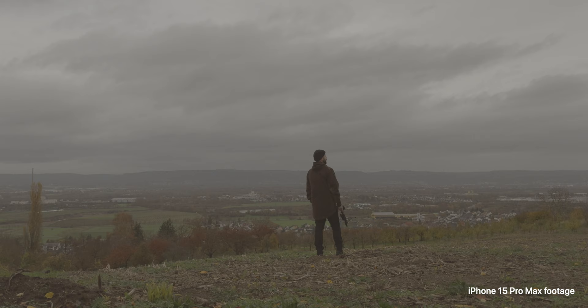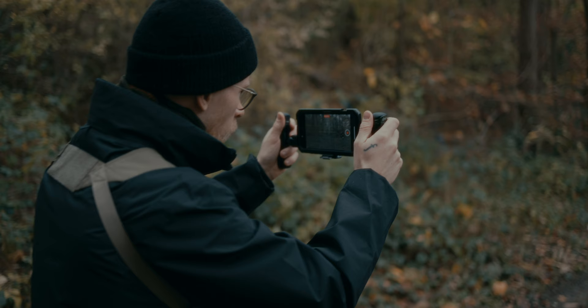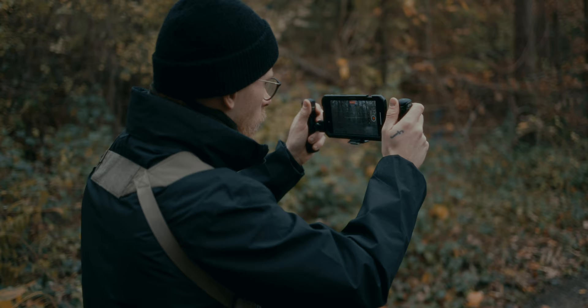In this shot, we underexpose by 1.3. And if you prefer to have full control over your exposure, shutter, and other settings, you can try the free Blackmagic camera app, which also lets you use a monitoring LUT.